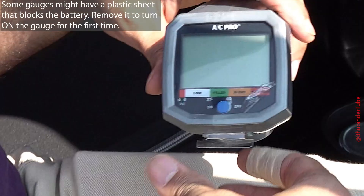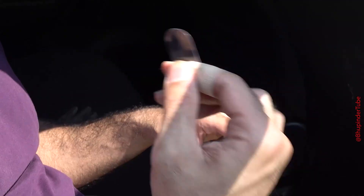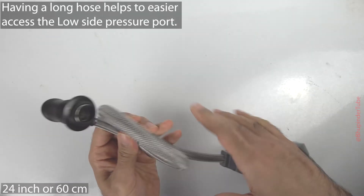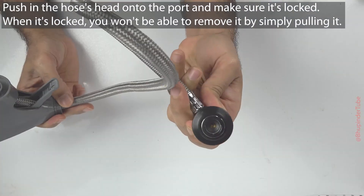To turn on the gauge for the first time, pull out the plastic film from here and then the gauge will turn on. The gauge has a long enough hose, so all you got to do is push the hose's head onto the valve and it will lock in place.